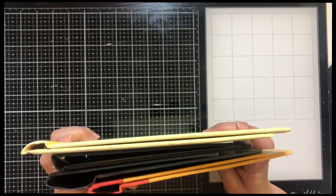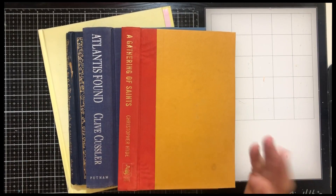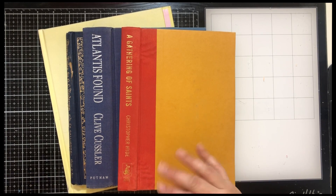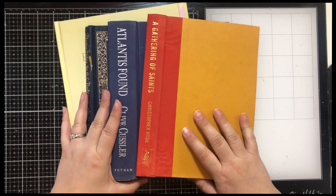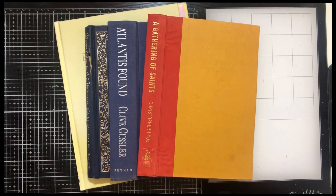Because I'm a hoarder of Maggie Holmes, I have a bunch of embellishments and different things. So I'll be able to make all sorts of fun tags and tuck spots and ephemera to go in the journals. I hope you stick with me — I'll come back after I've cut the pages and we'll see where we're at.